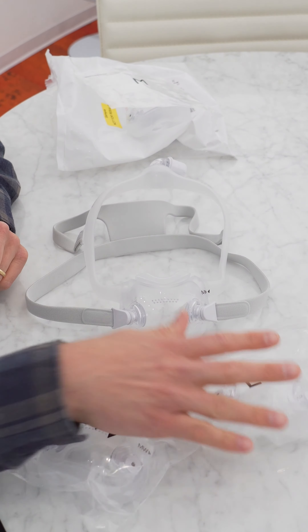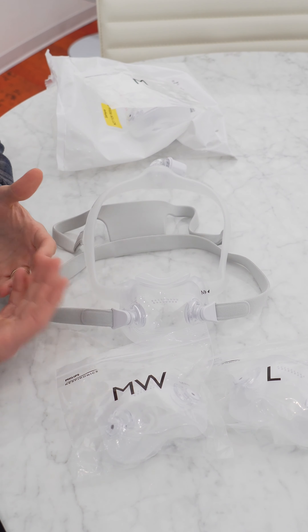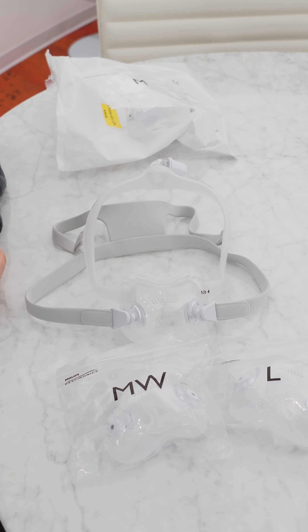You can switch out for any size you need. What we really like about this mask is it comes with all of these sizes included, so you don't need to worry about measuring yourself before you order it. You can just order it and then figure out which one works best for you as you're getting started.